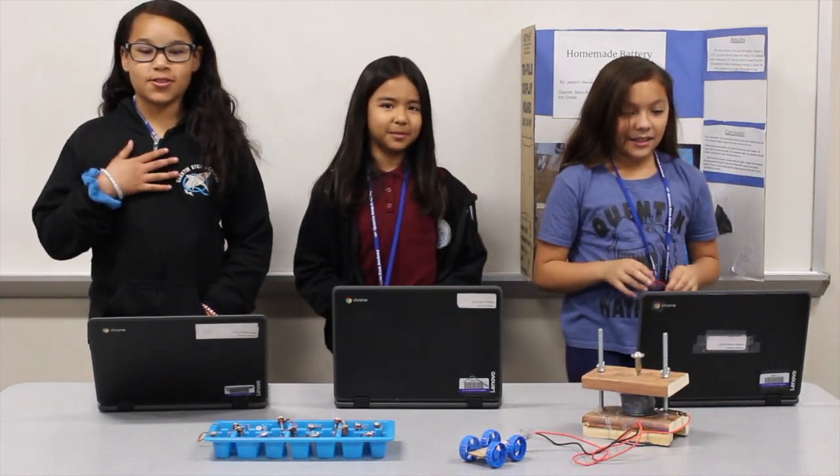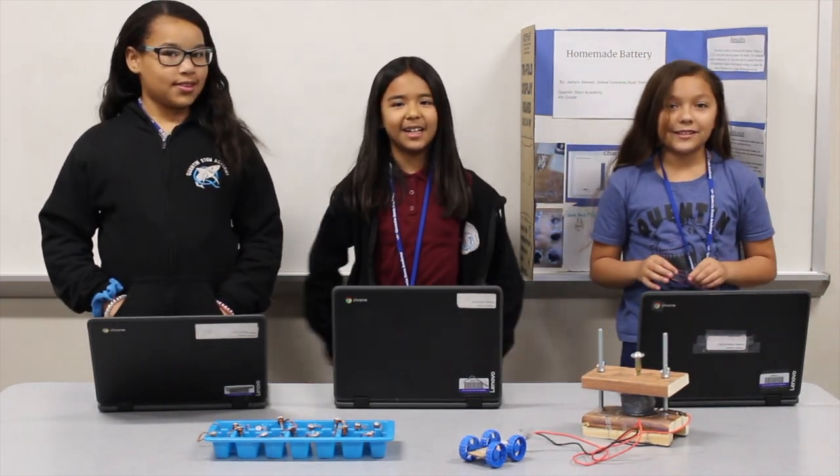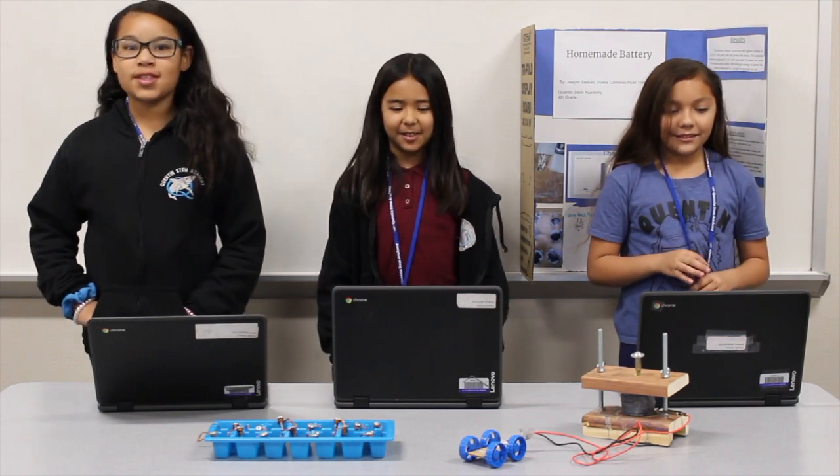Homemade Battery by Jalen Stewart, Violeta Contreras, and Naya Salvinia, from Quintincento Academy, 4th grade.